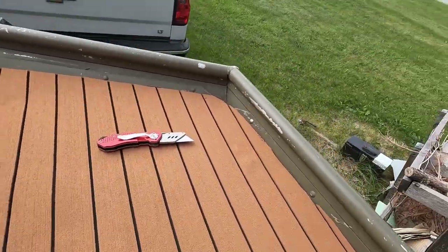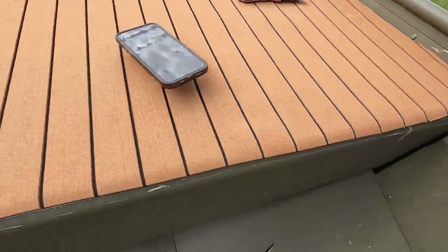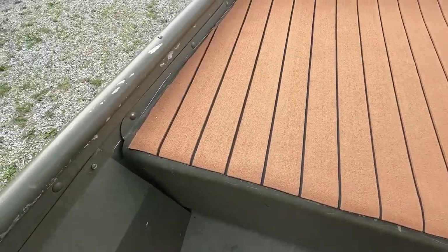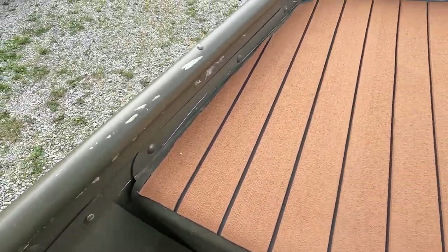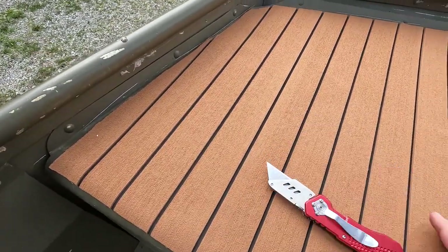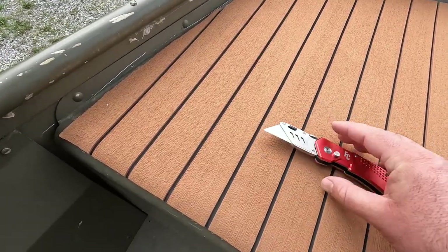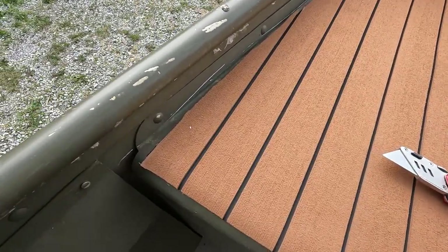One thing is my knife is making little dings — you can see some right here. I'm going to go back through and touch it up with paint, so I'm not too worried about it. I'm through one sheet and this thing was super sharp when I started — it's dull already. So make sure you have lots of blades if you're going to be doing this. I'm going to swap them out like every single sheet.